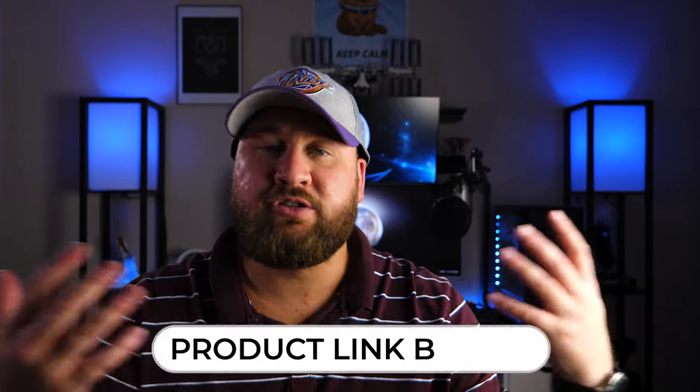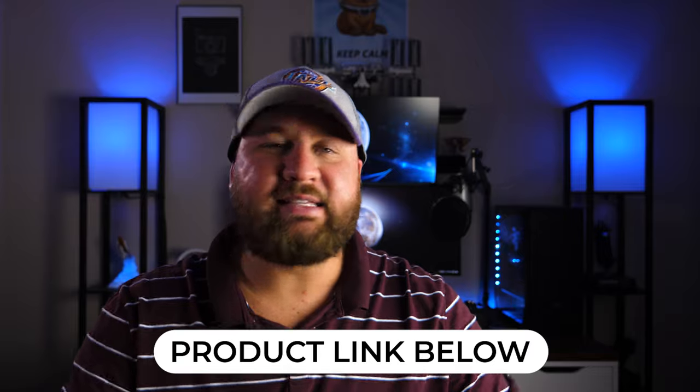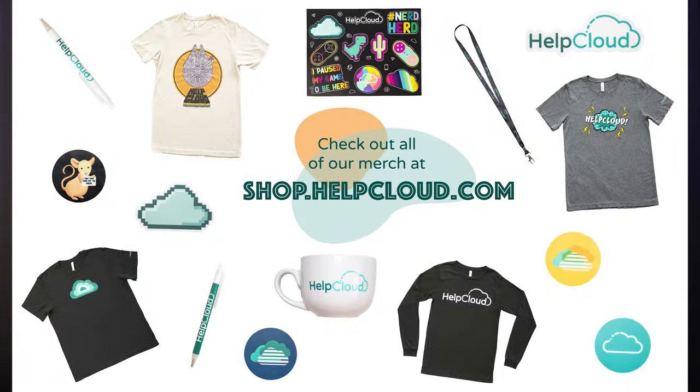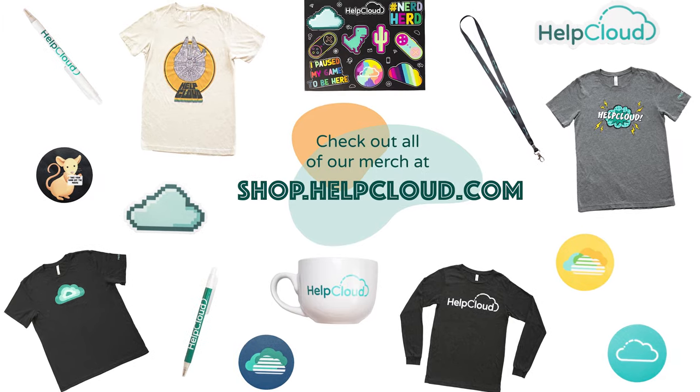And that's all there is to it. As you can see, the setup is really straightforward and doesn't take a ton of time. If you want to make the Echo Show even more versatile, head into the Skills section of the Alexa app and browse thousands of different skills to add features to the Echo Show. Anyway guys, that's going to wrap it up for this video. Thank you so much for watching. If you liked it, be sure to like, share, and subscribe. And don't forget to head over to shop.helpcloud.com to check out our HelpCloud swag. We will see you on the next one.